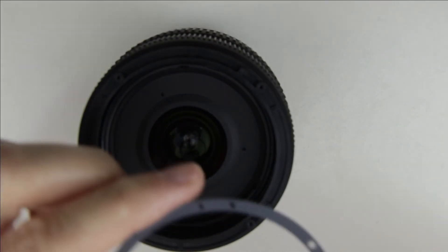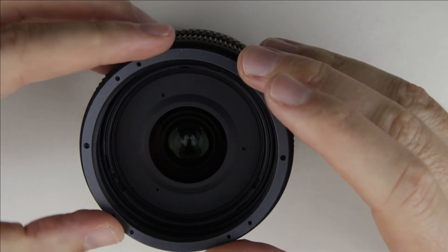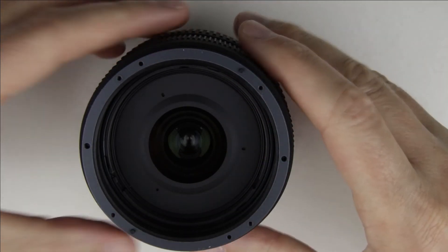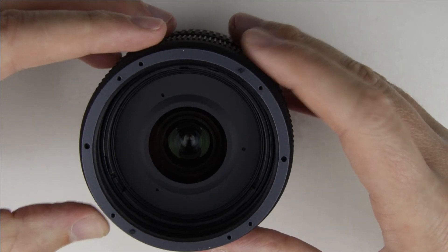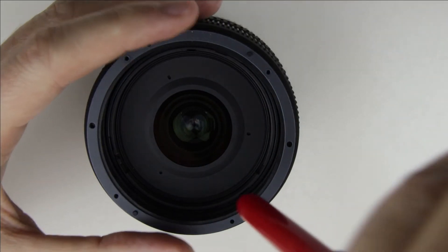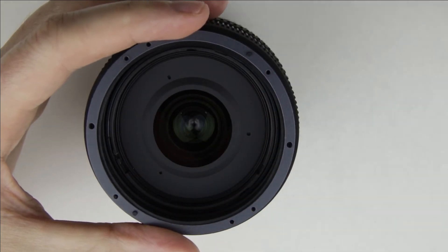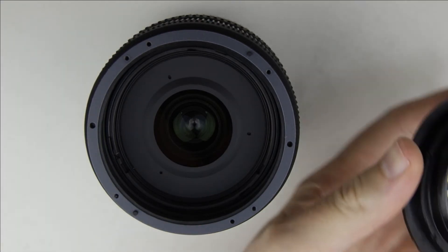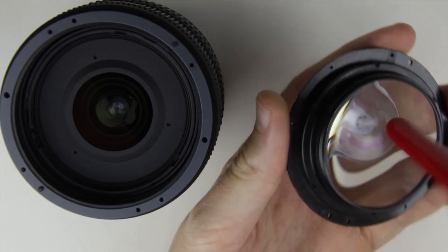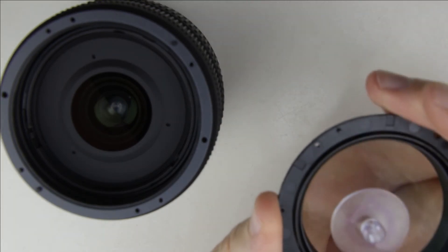Clean the gasket with the brush. Let's start to assemble the lens. Put back the gasket. Put back the front-lens element.